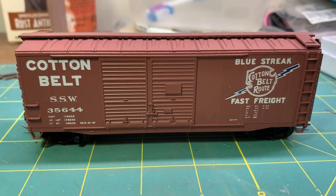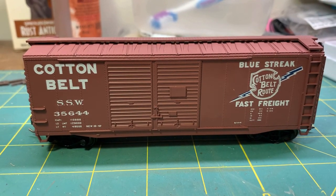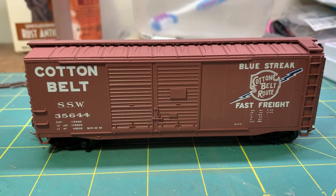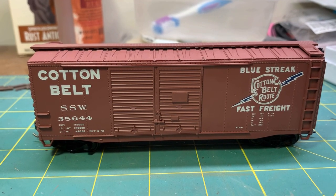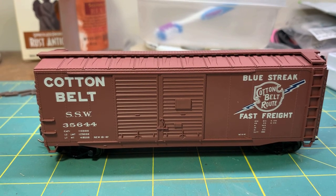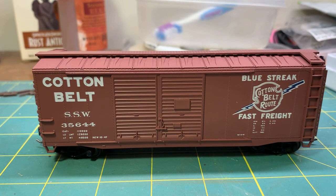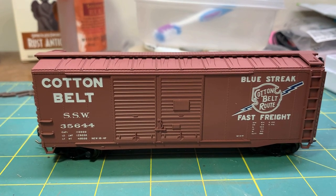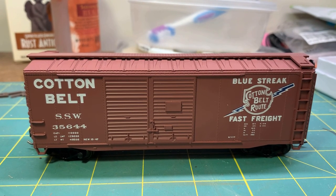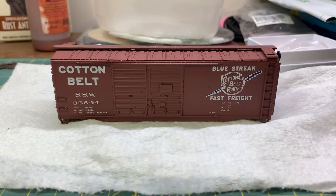It's kind of a special car and I want to do a special weathering job on it. I challenge Jason to weather his as well. That's what I'm going to be doing in this video and a couple more. After the last obsession video I did, I'll actually bring this onto the layout - he'll be shipping it from his in a video on his channel, and then I'll be showing it arrive onto mine, being switched in the yard and where it ultimately ends up in the industries behind the yard.